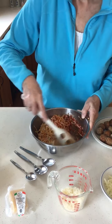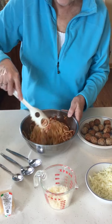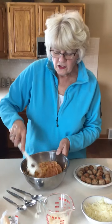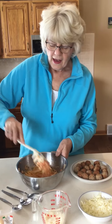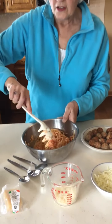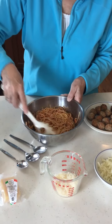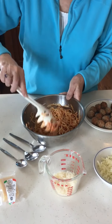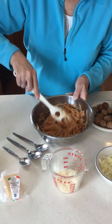The oven is preheating at 375 degrees, and when we have these all assembled they will bake for about 25 minutes. As with everything, just check to make sure they're not burning because every oven is different. This really is easy to assemble and something that kids could help with — it's a fun project to do together.